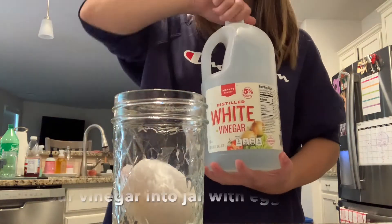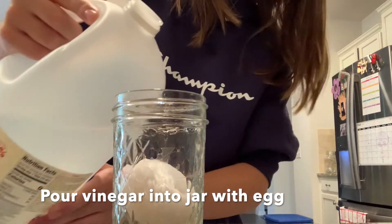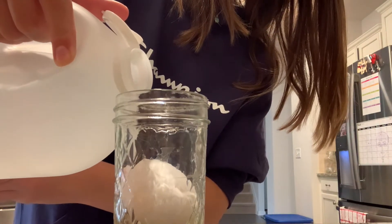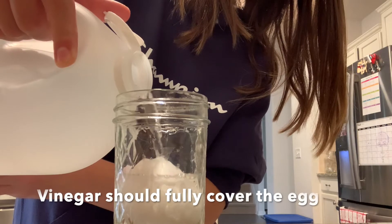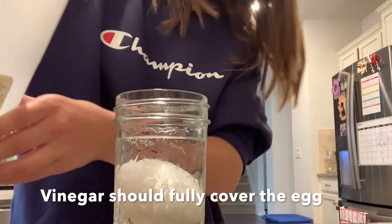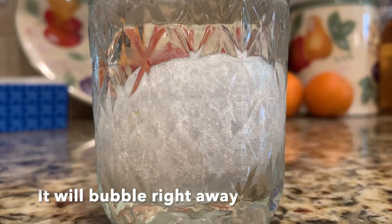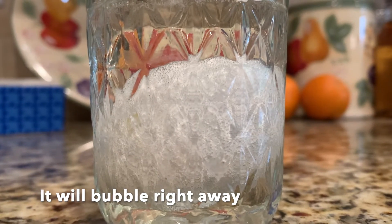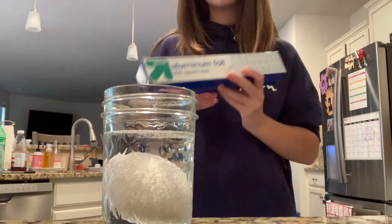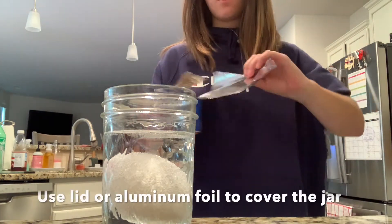Now we want to take the white vinegar and pour it into the jar with the egg. Be sure to pour the vinegar so that it fully covers the egg. Once the vinegar fully covers the egg, it will start to bubble right away. Finally, you will want to use a lid or aluminum foil to cover the jar.